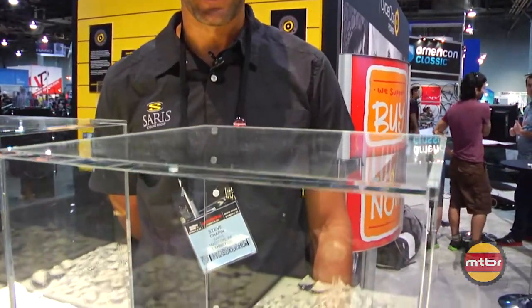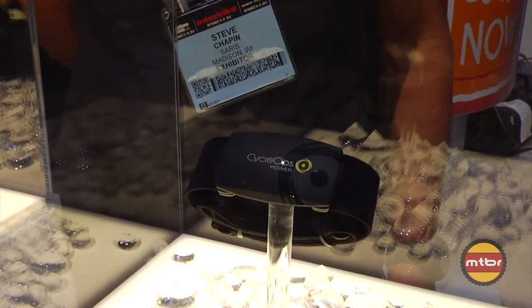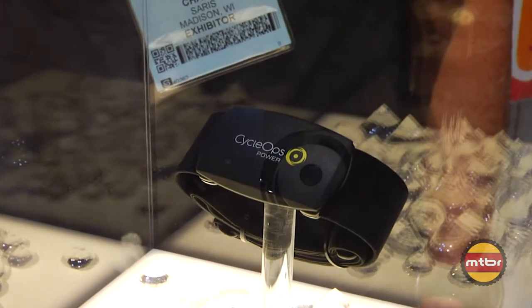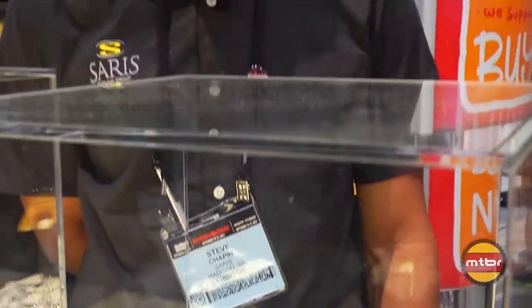We've developed algorithms which can predict what those changes will be when riding outside. The result is a product called PowerCal. As you can see, it very much looks like a traditional heart rate monitor. But it takes your heart rate data and not only transmits heart rate to a display unit, but also transmits power — with a surprising degree of accuracy. This is brand new for us and retails for only $99, opening the door for folks who previously didn't want to spend the money for power or wanted to try it out.